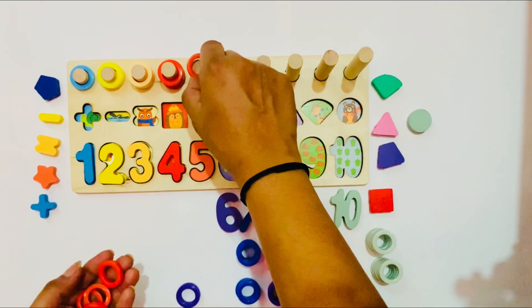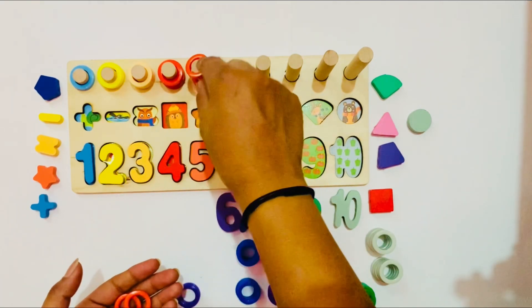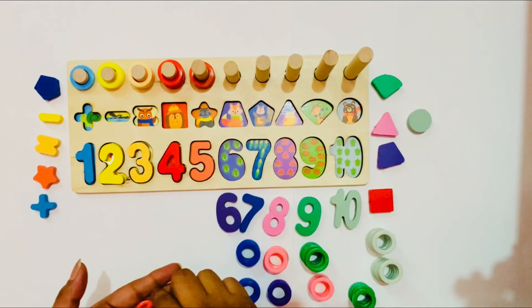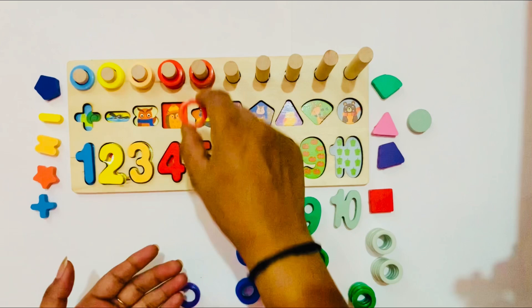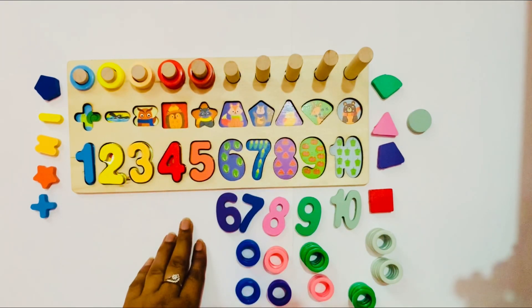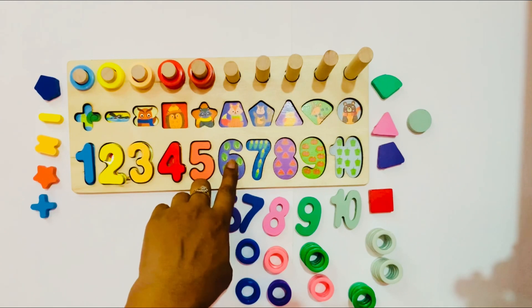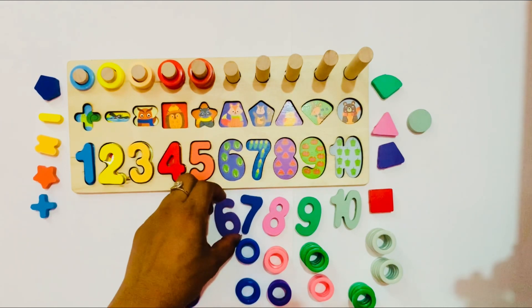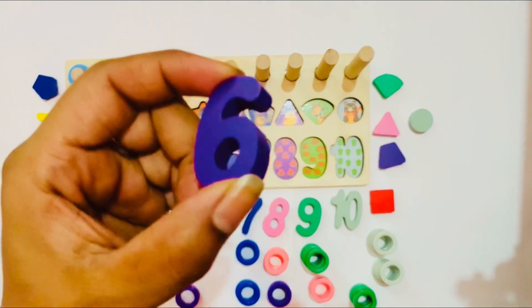I have 5 ring circles. Put one by one: 1, 2, 3, 4, 5. Now we go to the next — number 6. It is a purple color. Here is also purple color. So it is number 6.